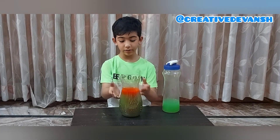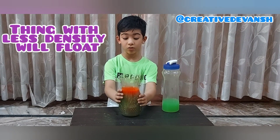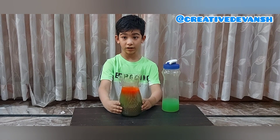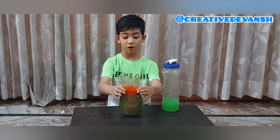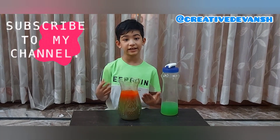So the reason behind this experiment is when something's density is less, the thing comes upward. The density of this cold water is more, so it is below. And the hot water's density is less, so it comes upward. This experiment is based on density.